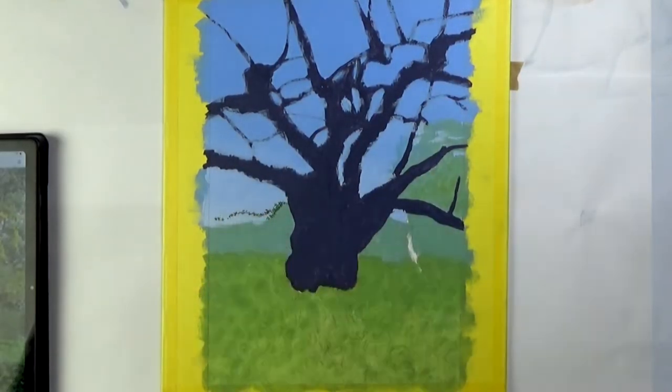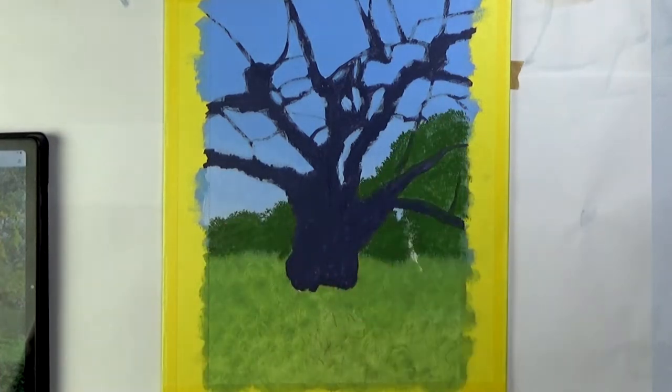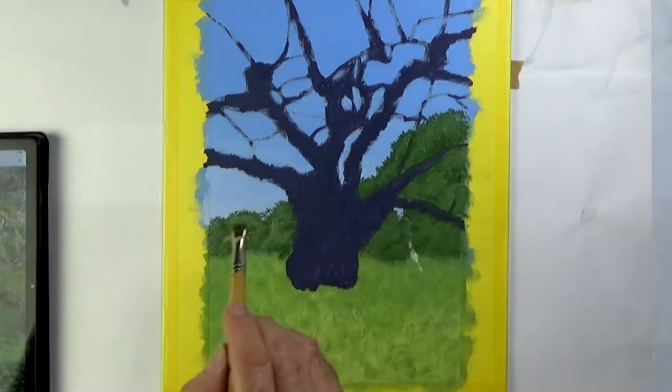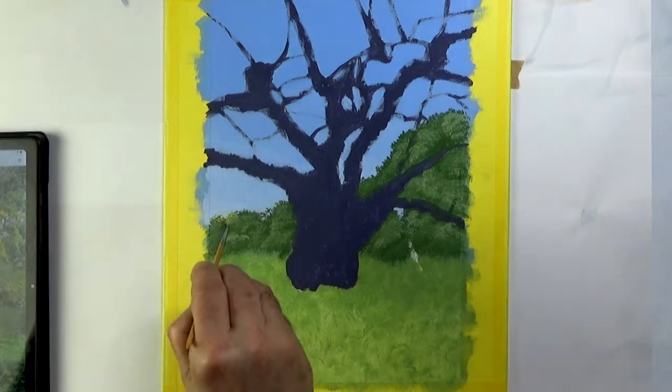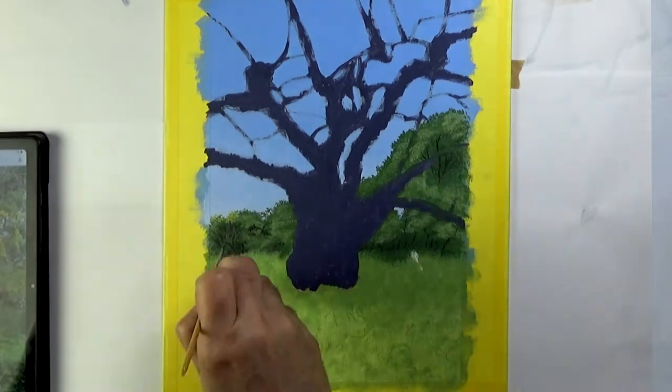I've gone over the sky again, choosing a blue and then as I go down the panel I keep adding a little bit of white to it to lighten the sky as I get closer to the horizon. Then in a very simple way I indicate the far tree line.